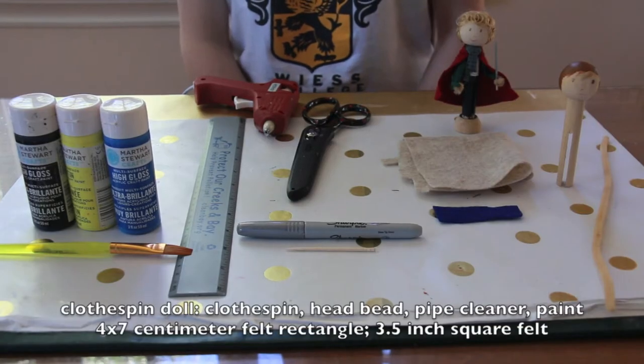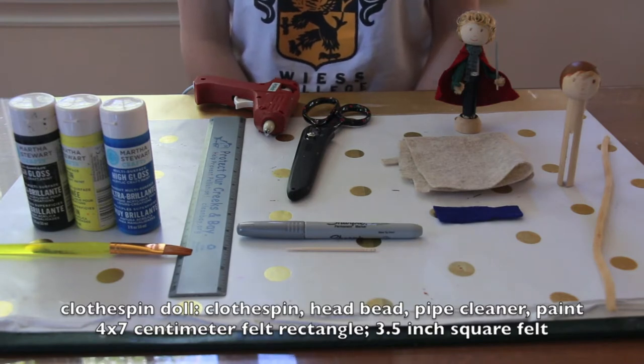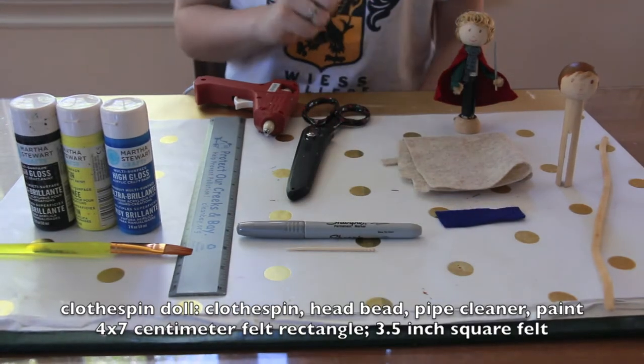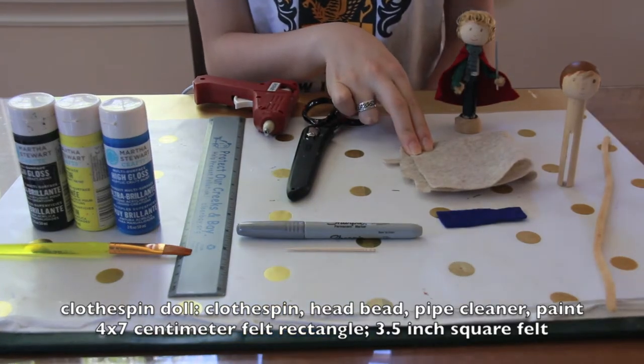Hi, today we're going to be making Hobbit themed clothespin dolls from the Lord of the Rings. In addition to the head bead, clothespin, and pipe cleaner you need for the basic clothespin doll tutorial, you will also be needing a 4x7 cm piece of felt for the sleeves of your doll, and a 3.5x3.5 inch piece of felt for the cape.